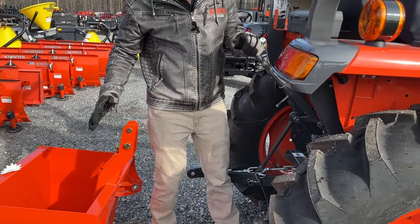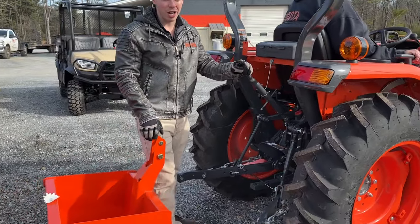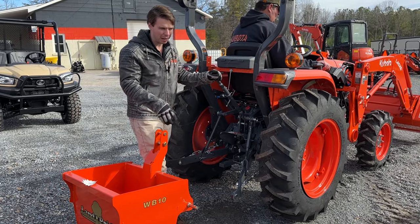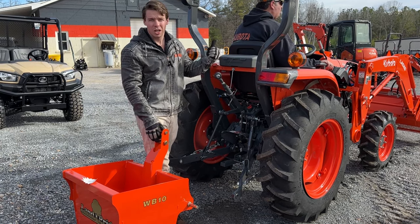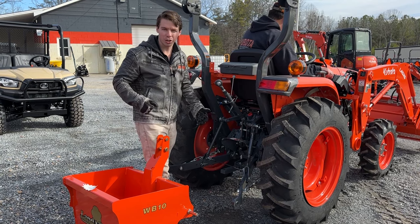I'm going to show you guys how to hook up this weight box. A lot of times you're not going to have the ability to throw the implement around by hand because it's not light — it's going to be that 800-pound implement — which is why it's nice to have two people: one to back up to the implement and raise and lower your three-point.